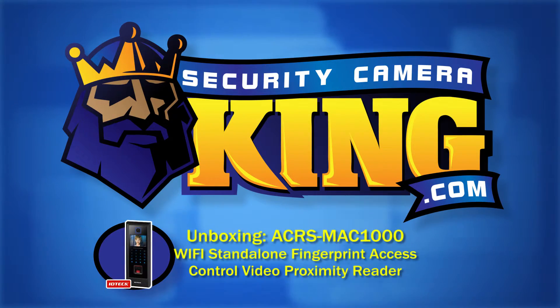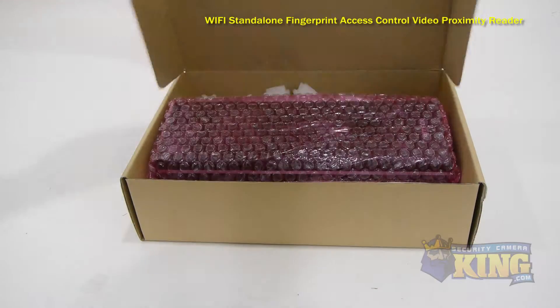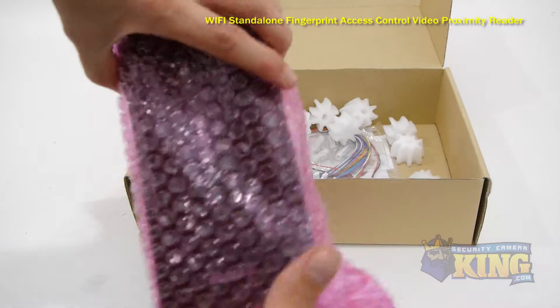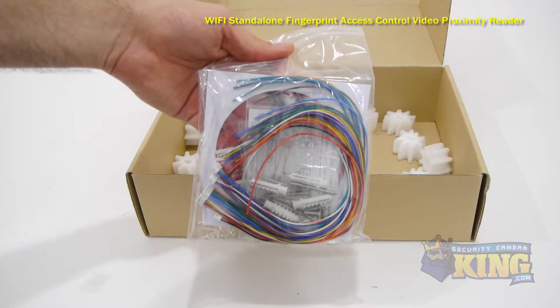Welcome to SecurityCameraKing.com. The ACRS MAC-1000 is a powerful standalone access control reader, and is one of the most sophisticated standalone controllers we carry.